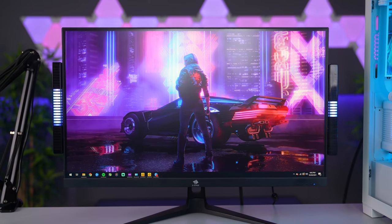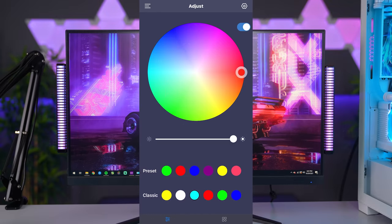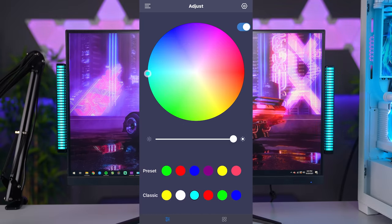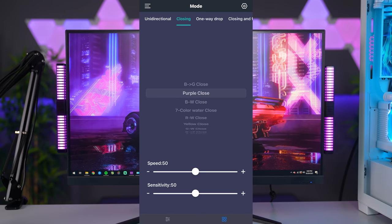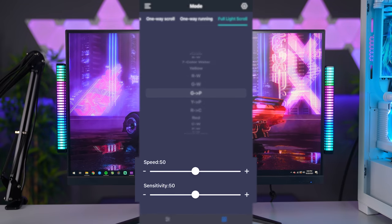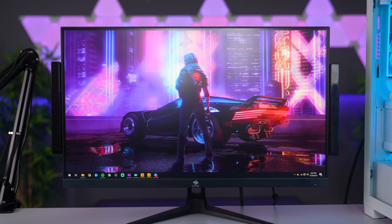The amount of options these light bars offer is pretty impressive. On the main menu you can select any single color to match your setup's color scheme, and on the other menu there's a massive list of cool effects. You can cycle between nine different effects from the top menu, while the bottom menu gives you color choices. You also have control over lighting speed and sensitivity. The one caveat is that the light bars are only voice-activated, meaning you need music or active sound in the room for the lights to react.